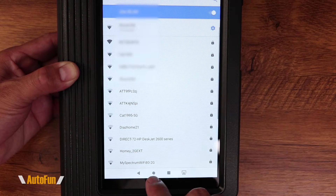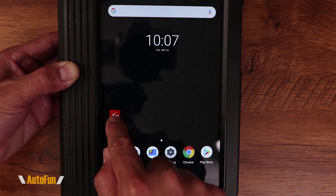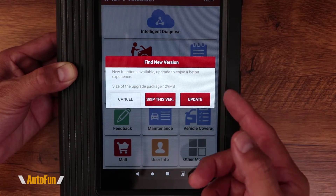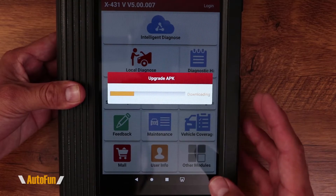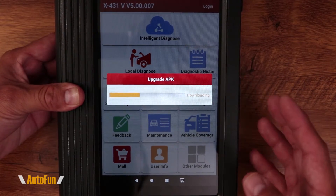I can return to the main menu by pressing the little circle and return to the X431 software to complete the setup. You may be presented with a screen prompting you to update — definitely go ahead and hit update. This is updating the app, which I always think is a good thing to do before we start doing anything with it.